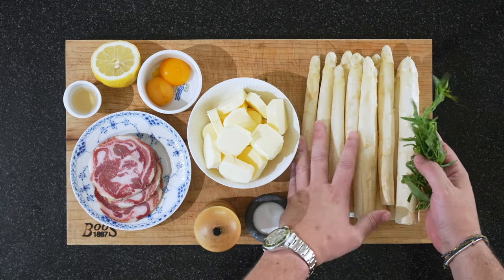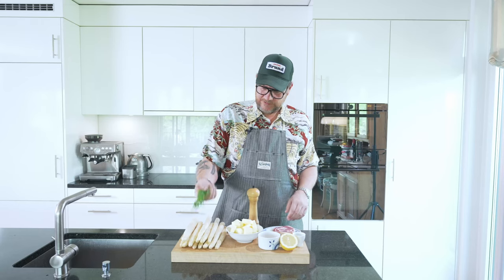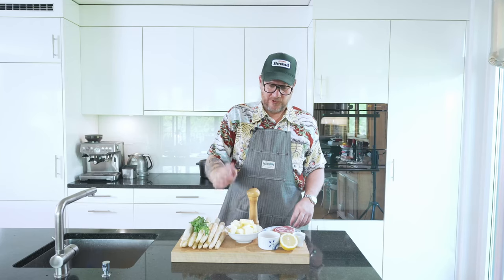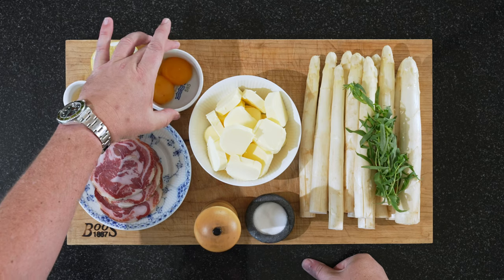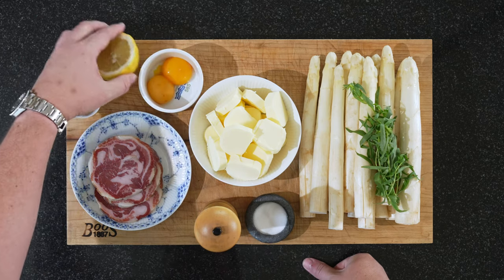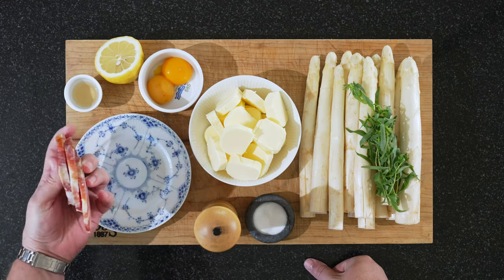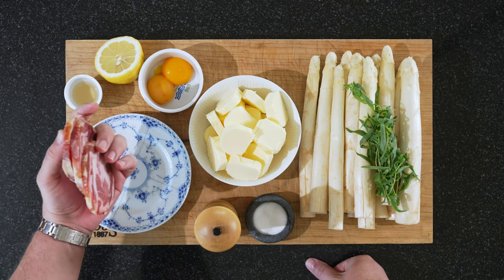Beautiful white asparagus in season now. The tarragon just to decorate with. Some salt and pepper. We have butter — a lot of it, about 300 grams. Two egg yolks, a bit of lemon, a bit of vinegar, and our pancetta. I have three slices at about half a centimeter.